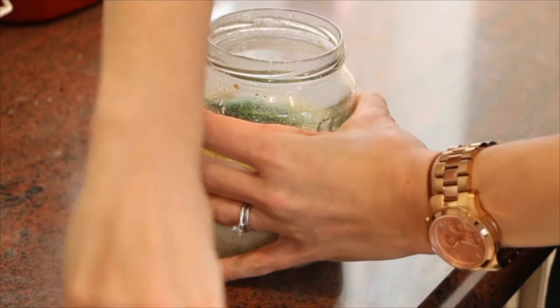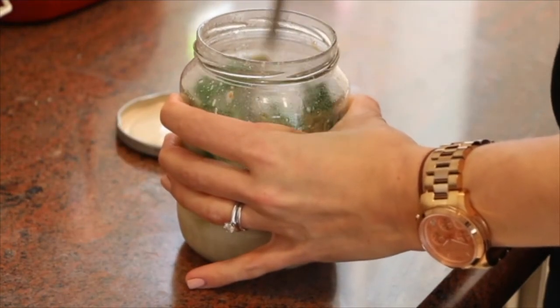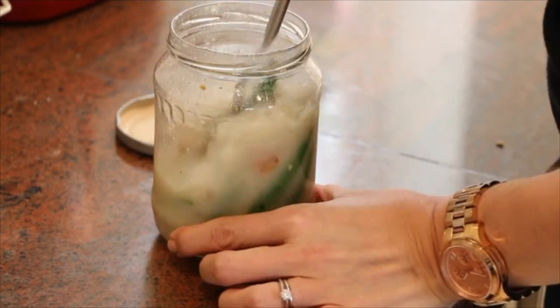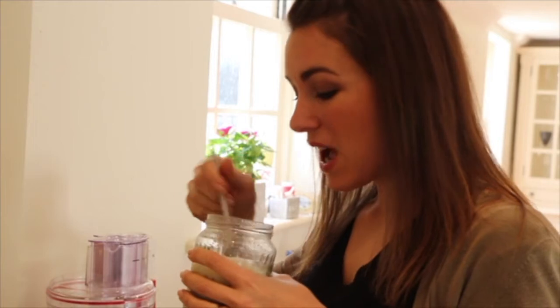Once we've had three minutes, we're just going to give it a good mix up, make sure those noodles are really well done. Give it a proper mix — it smells really good. So that's it, it's all mixed up, and now all that's left to do is eat it. It's really good. I hope you've enjoyed it, I hope it's given you some ideas, and I will see you next time.